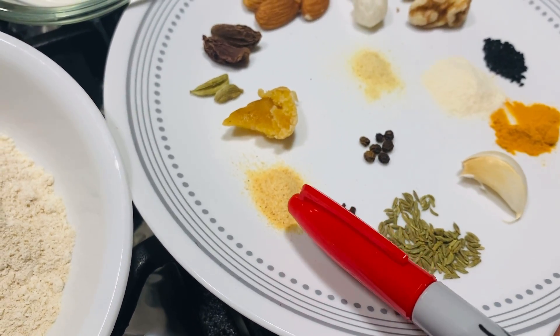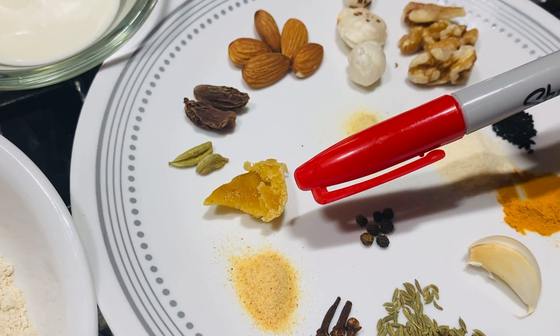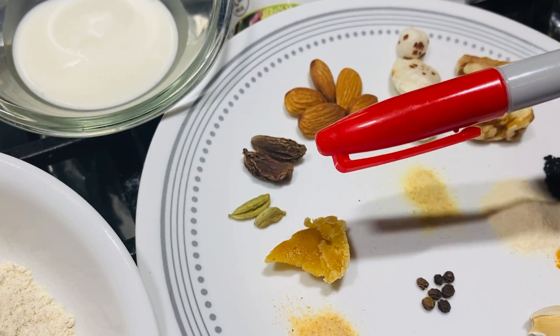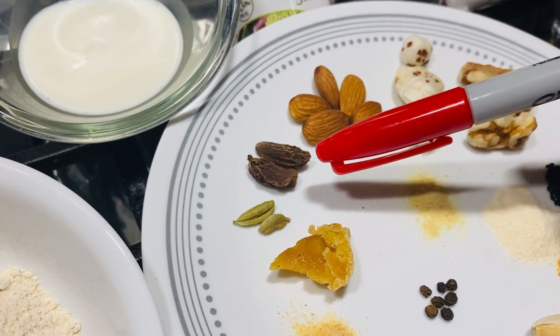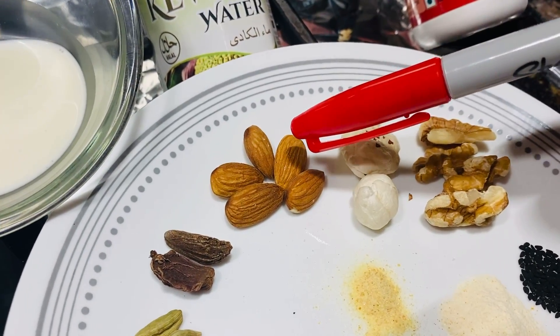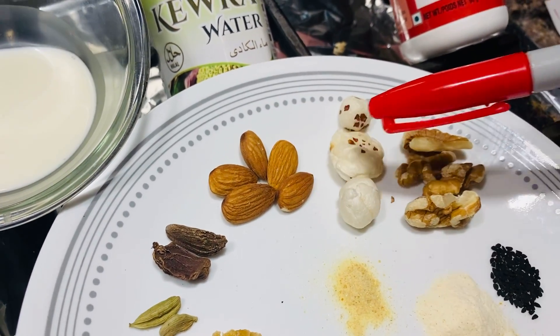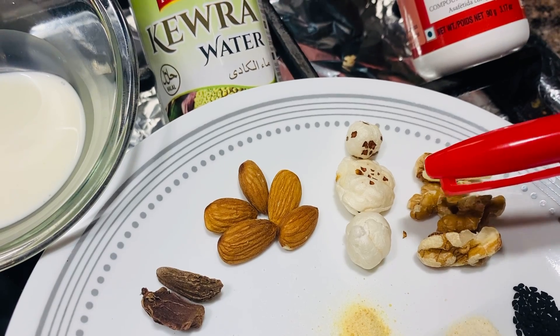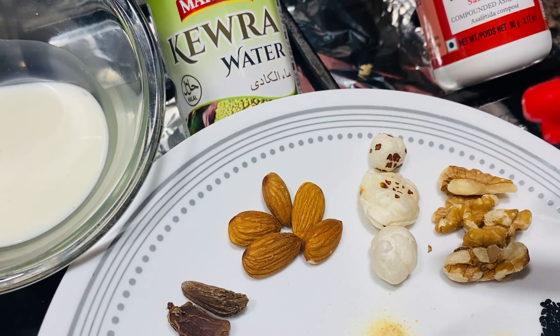Then you got cardamom — small one and large cardamom. Then you got almonds. Then you got fox nut. Remember, it's a flower seed — it's called fox nut, not a nut from a fox.